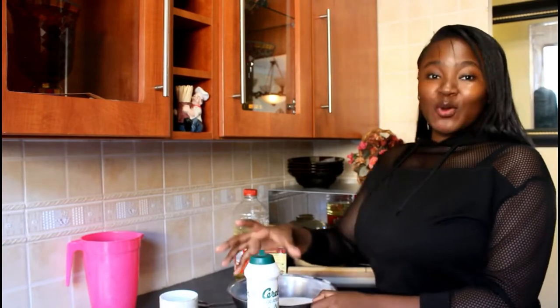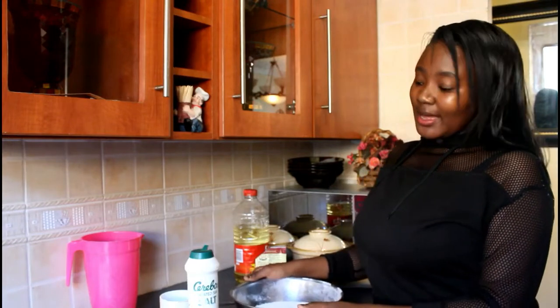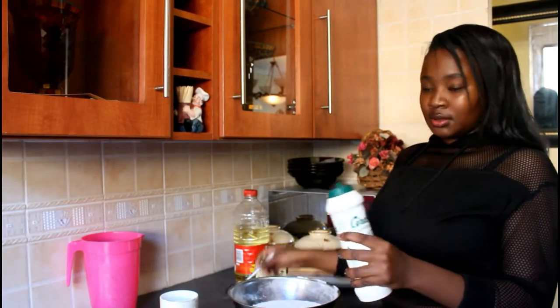I'm going to start with the dry batch, which is the dough — it's called chapati. In this bowl I have 4 cups of flour and I'm going to add the salt. They're saying 1 teaspoon of salt, so we're going to add 1 tablespoon.